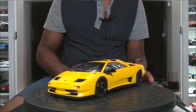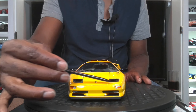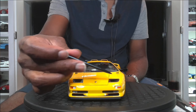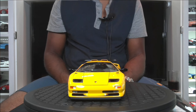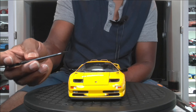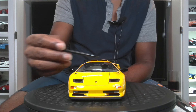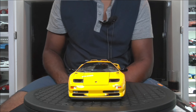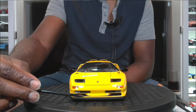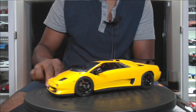Moving on to the front of the model, you have these front air ducts which on the production or standard model would actually have headlights — they're replaced with this air ducting. This car has a V12 engine in it and it required a lot of air; the engine ran very hot, so there's a lot of ducting throughout this car to cool the engine as well as the brake rotors. The front end is very nicely done, and you'll see some perforated grills including one below which is really nice.